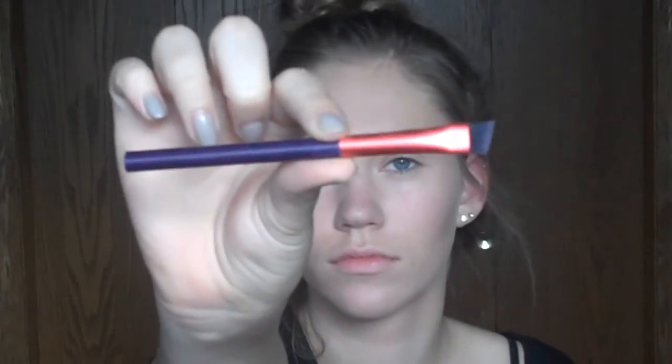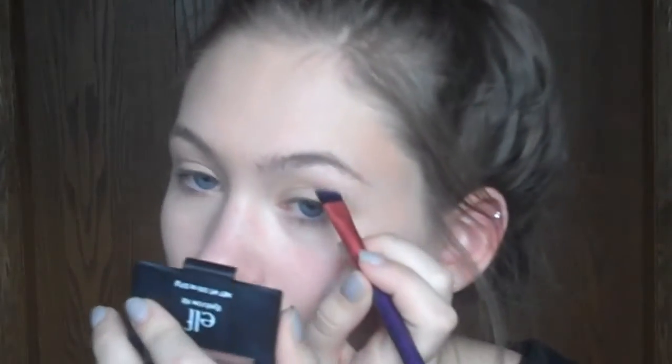Now on to the eyebrows. I'm going to use the ELF Eyebrow Kit in Dark and just a random Walgreens brush. I'm going to mainly focus on the second half of my eyebrows, get those the darkest, making small strokes, and then go over a little bit on the rest of my brow. Normally I use a spoolie but I couldn't find that, so I used the ELF Professional Crown Brow Comb and Brush — it still did the job, just not quite as well.